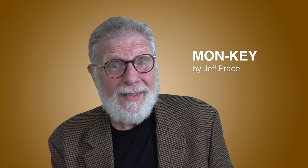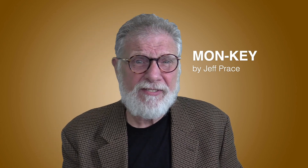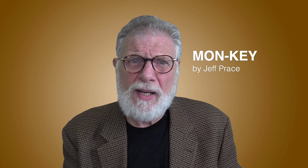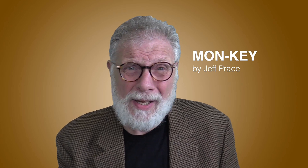This week I'm reviewing an interesting piece of close-up magic called Monki by Jeff Price. The trick was sold out at Blackpool, sold out at Magic Live, and at the time of this recording it's sold out on Jeff's website.